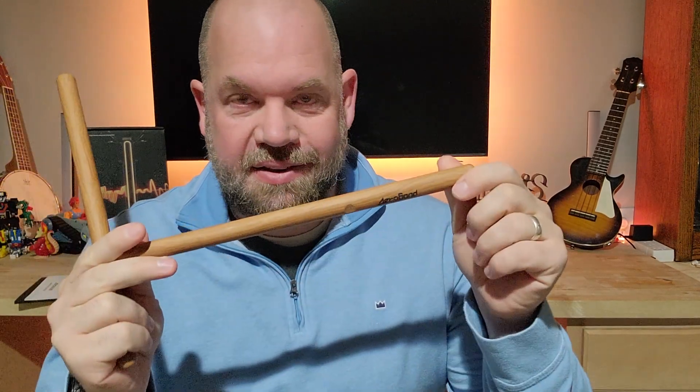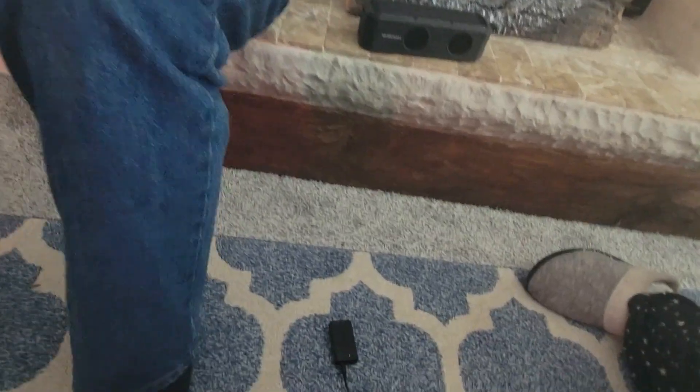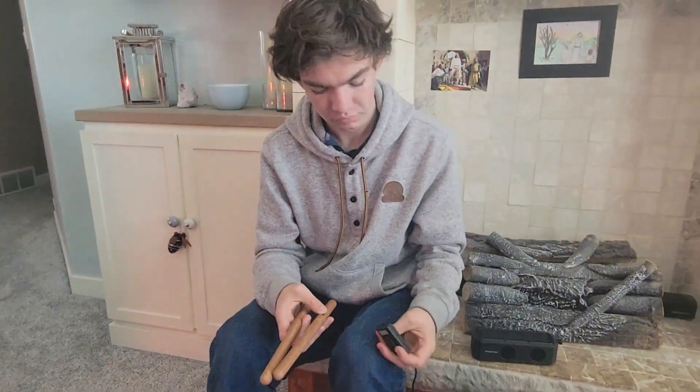Today we are looking at the Arrow Bound Pocket Drum Plus. These are two drumsticks that don't require a kit or a drum set — you just need the sticks. They connect to your speaker, which is not included, and you also have two foot pedals. They're just air drums, so you can just play. This runs through Bluetooth. These are really cool if, like me, you don't have room for a drum set but still want to use drums.